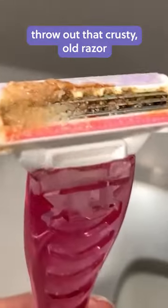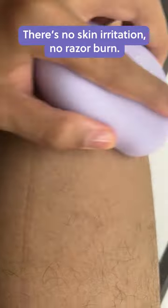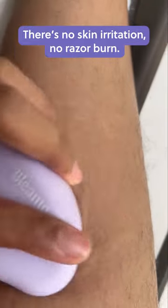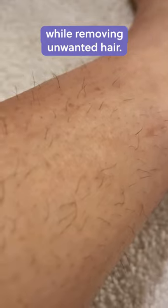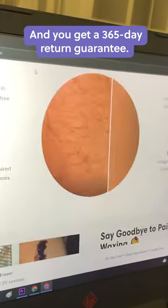First, you're going to throw out that crusty old razor and get one that was designed with you in mind. Meet the Gleam Crystal Hair Eraser. There's no skin irritation, no razor burn. It soothes and conditions your skin while removing unwanted hair. And you get a 365-day return guarantee.